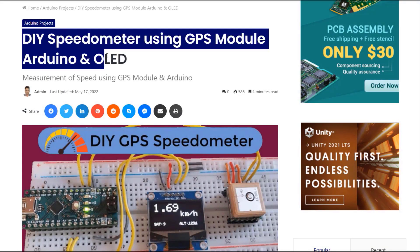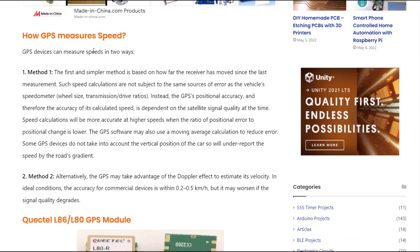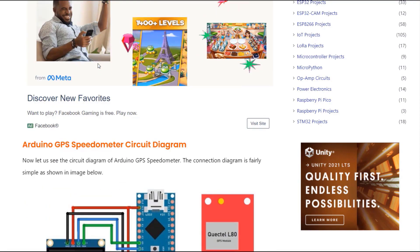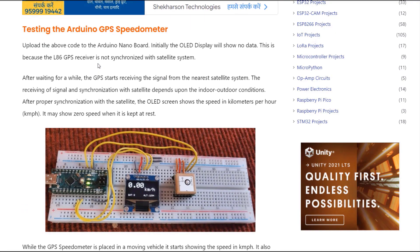The complete details of this project have been uploaded on the HowToElectronics website. You can get the purchase links, datasheets, source code, and all the details on this site. In case you still have any questions, comment down in the comment section below. Thank you so much for watching.